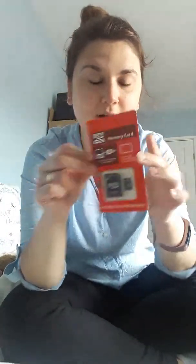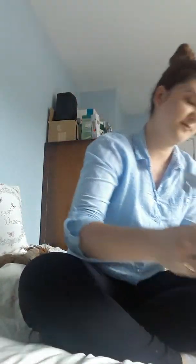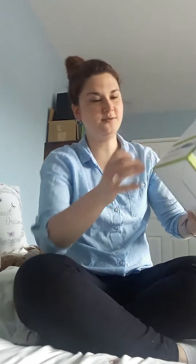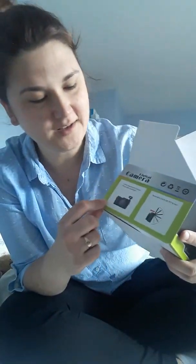Oh, I've got a memory card — I didn't even know it came with a memory card, that is so cool! An adapter and a memory card, brilliant. And there's a little manual. It doesn't say what make it is, but it tells you all the features — like it flips up.